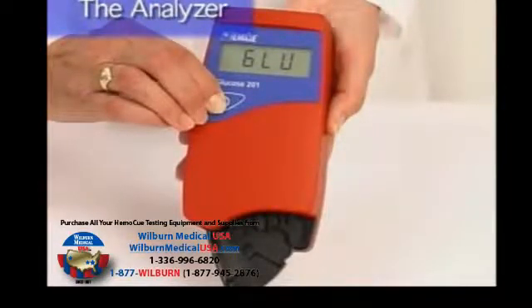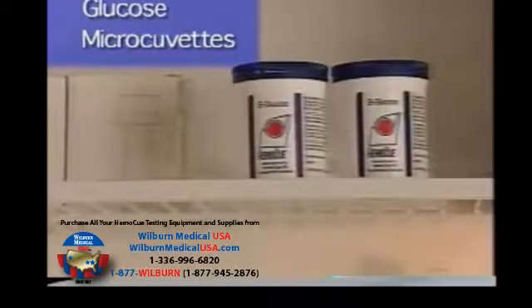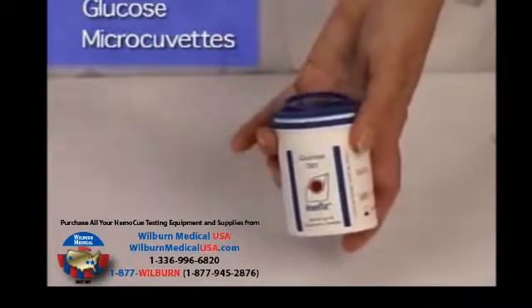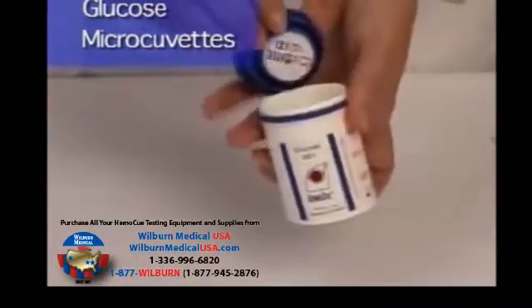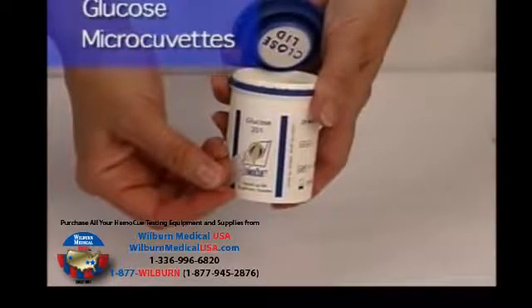The system is factory calibrated and needs no further calibration. The HemaQ glucose reference system is traceable to an isotope dilution gas chromatography mass spectrometry method, or ID-GCMS. The HemaQ Glucose 201 microcuvettes contain an exact quantity of dried reagents, which automatically produce a chemical reaction when in contact with blood. The microcuvettes should be stored refrigerated. A sealed, unopened vial of microcuvettes has an expiration date of 9 months from the date of manufacture, as indicated on each vial. Once opened, the vial will have an expiration date of 30 days. It is recommended that the date of opening be written on the vial for good laboratory practice.